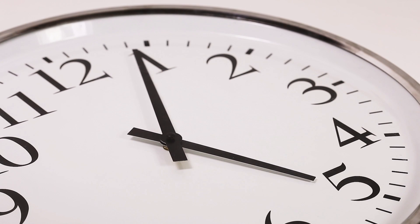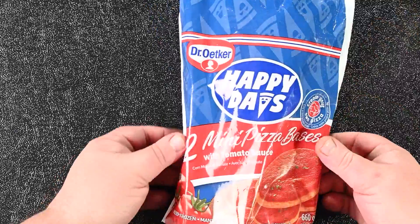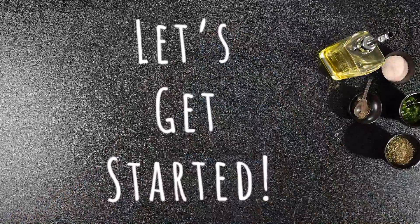It's a late afternoon, and you want something yummy, tasty, and uber-comforting. Moorish Pizza Toppings with Happy Days Mini Pizza Bases. Let's get started.